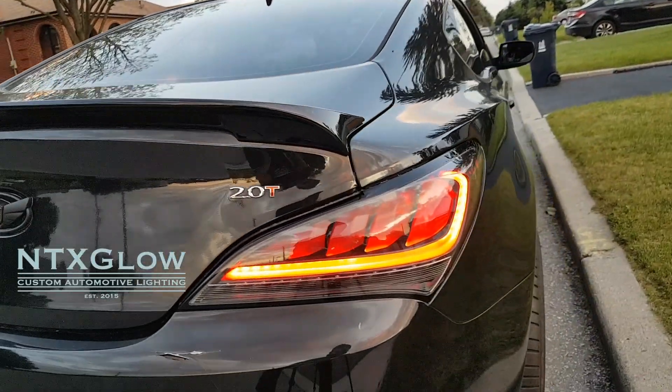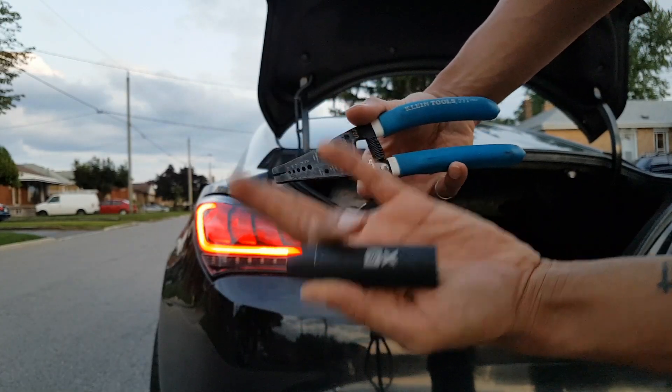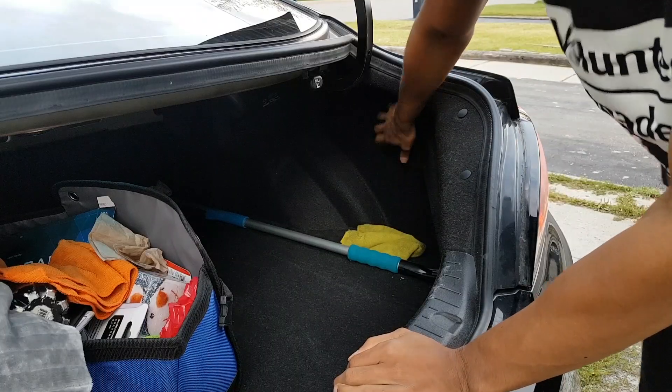Big shout out to NTX Glow for finding this out. All you're gonna need in this tutorial is a wire cutter, electrical tape, and an eight or ten millimeter socket.